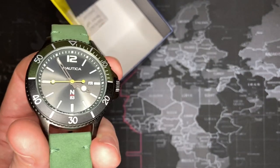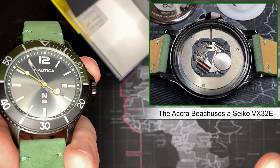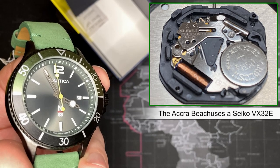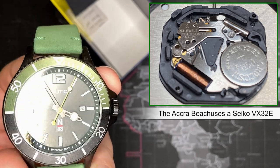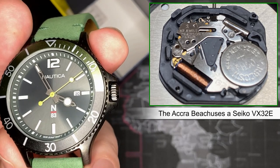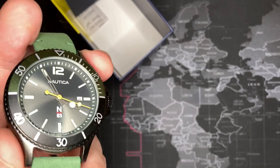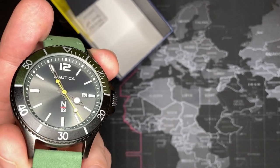The watch movement is actually pretty good too — I was impressed. It's a VX32E, and I'll put pictures of that up as well. For a watch that's intentionally under $100, that is a decent movement. It's not an expensive movement by any means, but for an inexpensive fashion watch, which Nautica is, it's decent. It's going to last the life of this watch — you'll probably get two or three battery changes out of it.